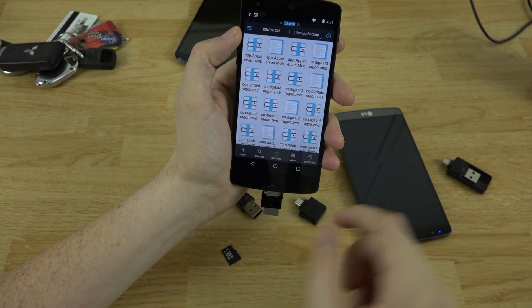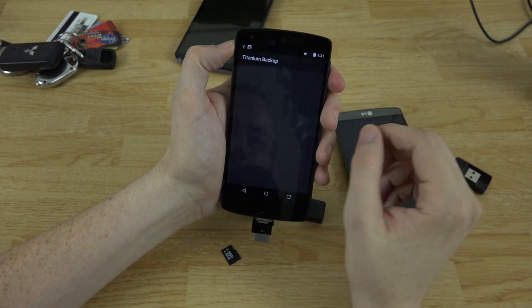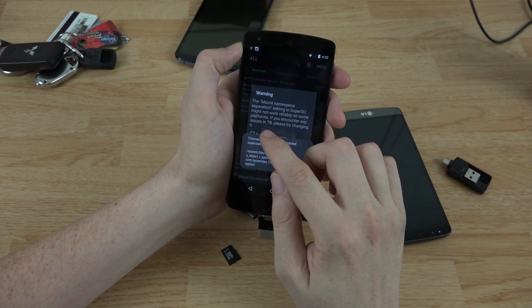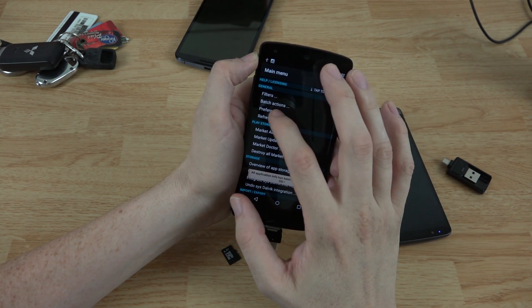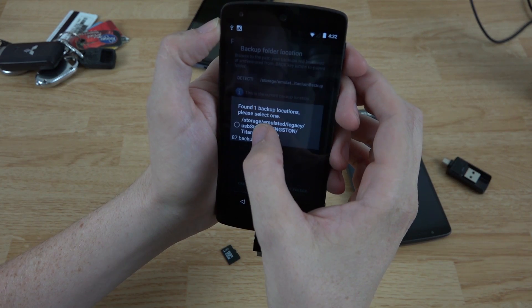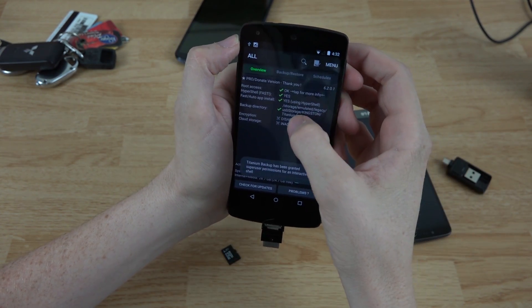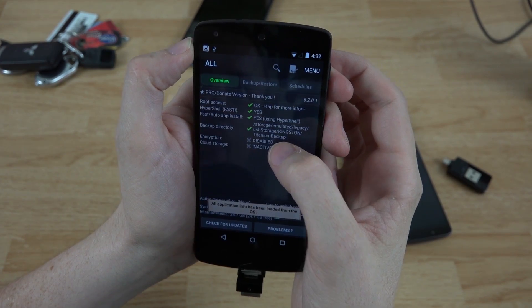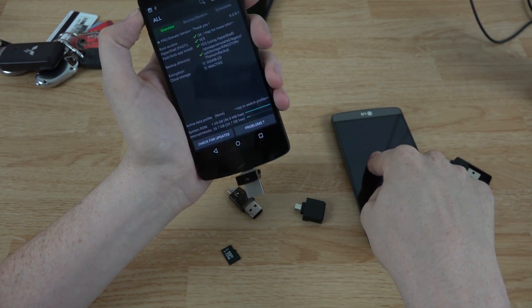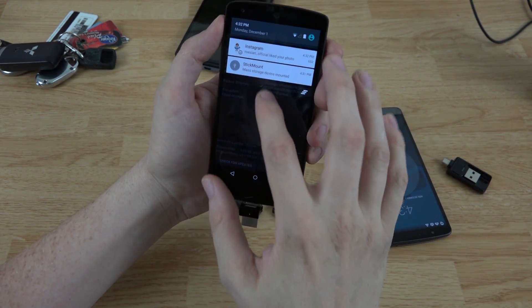Our Titanium Backup folder is on this drive. Open the Titanium Backup app, grant it root access, go to Menu, then Preferences, then Backup Folder Location. Hit Detect Whole Device and you should see USB Storage right there. Select USB Storage, Kingston, Titanium Backup, and use the current folder, then go back. Now you'll see it's saving and reading everything from that directory. If you back up an app here, you can plug this drive into another phone and restore that app — it works across devices.